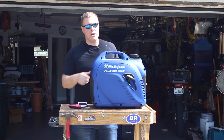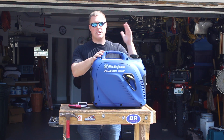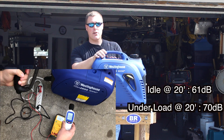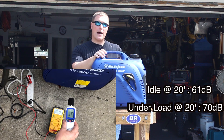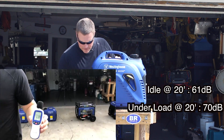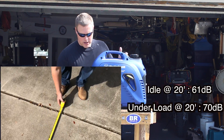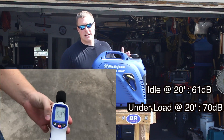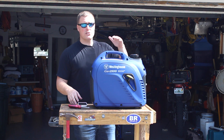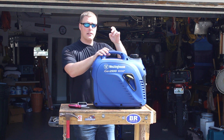Because it's a larger unit, we experienced louder decibel readings. We tested this unit under eco mode as well as under a load, and it was about two to three decibels louder than the iGen 2200 at 20 feet, but still relatively quiet. At 20 feet, we were reading 61 decibels under eco mode and 70 decibels under a load — slightly louder than the iGen 2200 and the iGen 2000. We did experience a voltage drop to 94 volts and then back up to 120 as soon as we applied that load.